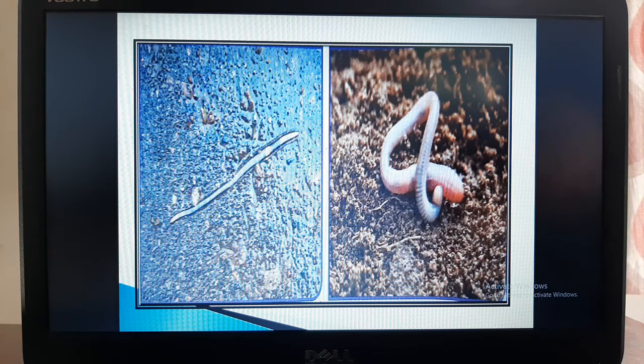Earthworms are long, thin, pipe-shaped creatures. Look at the picture carefully. They have little rings on their body — you can see the rings clearly in the second picture.